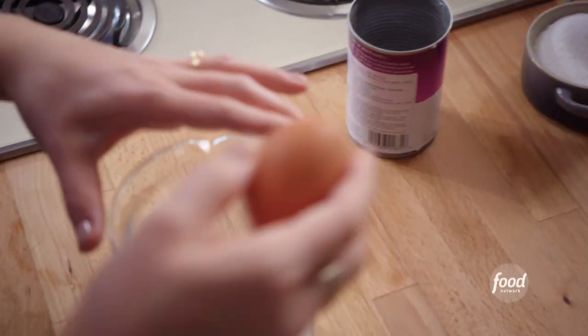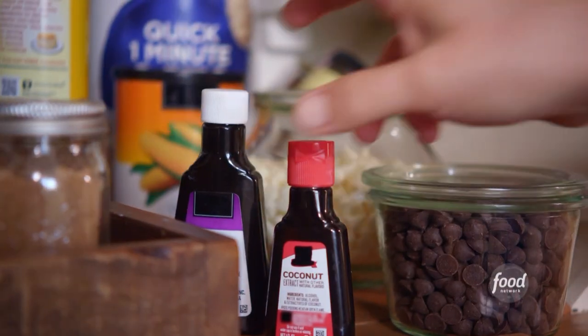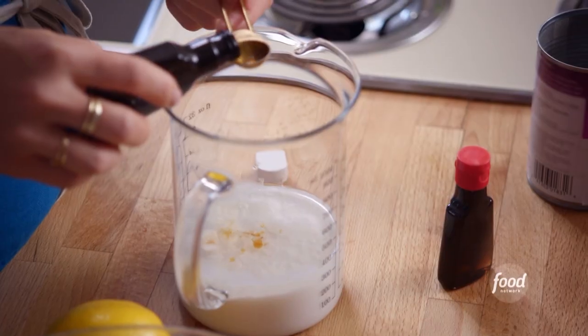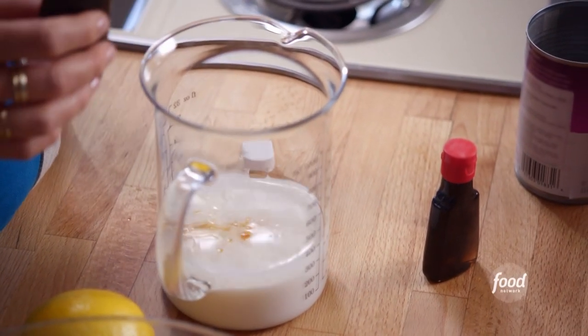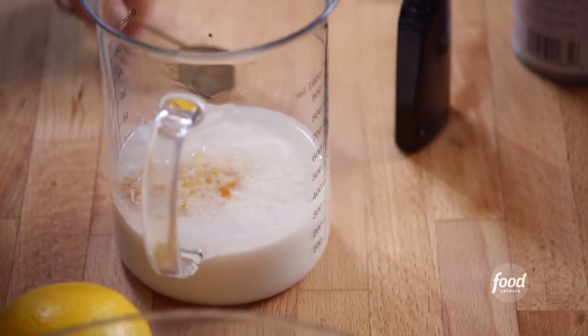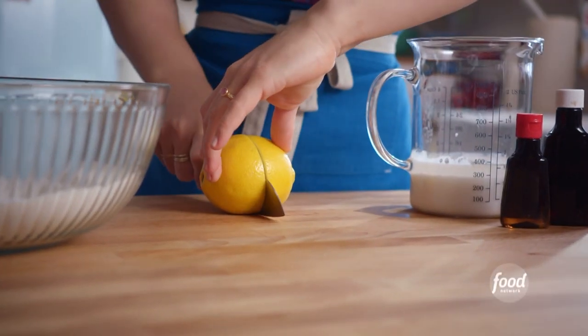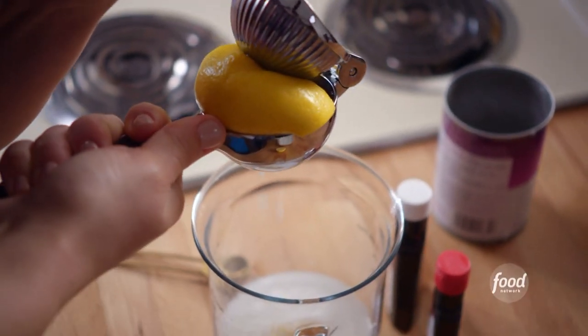I'll add one large egg. I'll grab my extracts and a lemon. I've got vanilla extract, which is going to add more depth of flavor — I'll add one teaspoon of that. Half a teaspoon of coconut extract. And lastly, I'm going to add one tablespoon of lemon juice, and that's going to react with the baking soda in the dry mixture to make this cake extra fluffy.